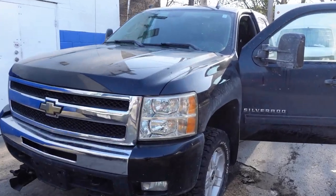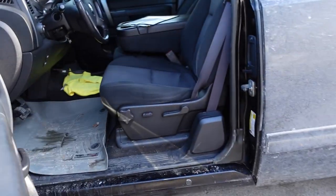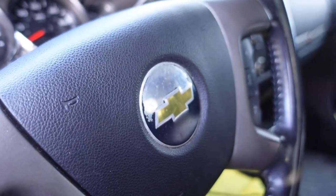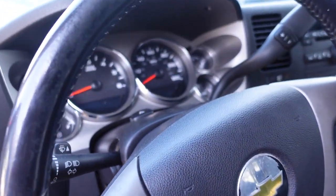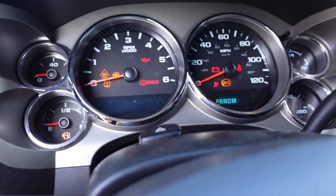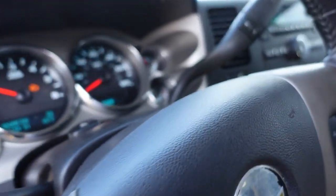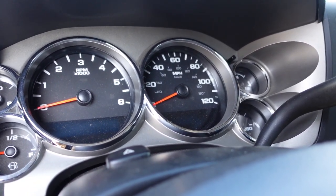What's going on, everybody? We got ourselves a 2011 Chevy Silverado. My customer is stating that it has a cam sensor code. They got a P0340 camshaft position sensor code. Let's go ahead and give this thing a crank and see what we get. That usually is indicating that we aren't getting a cam signal.